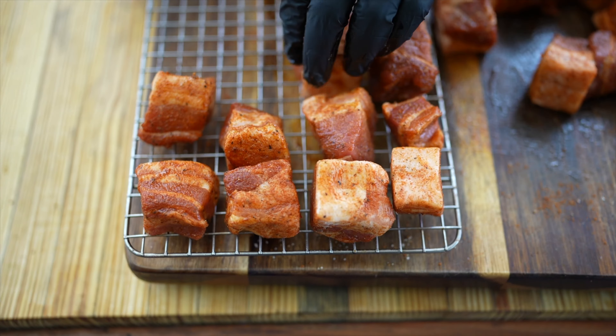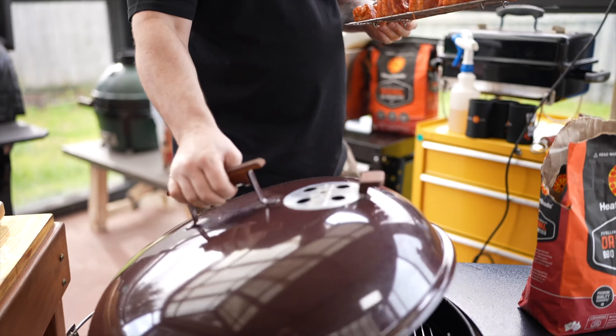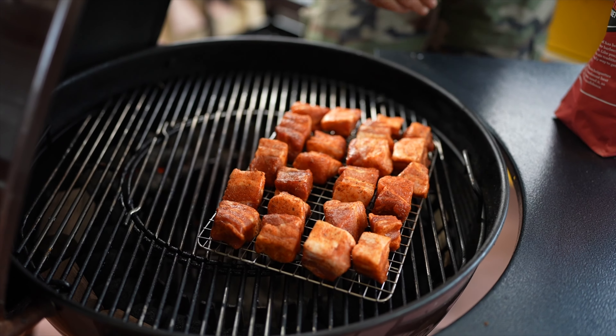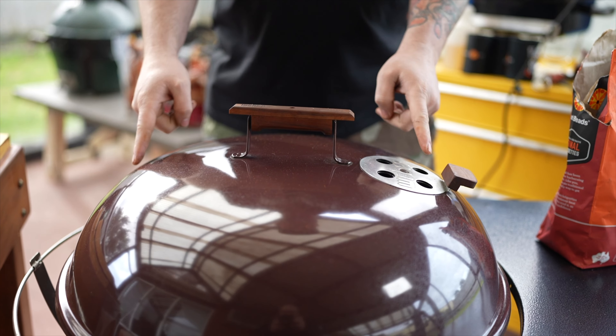Now we've got our kettle up to around 275 degrees Fahrenheit. We've got our pork belly on our wire rack, so it's time to put it into the pit. Place them on the opposite side of where the heat is — so we're not direct grilling, it's offset. We've got our heat on one side and our pork belly on the other. Close up the lid and make sure our vent is on the opposite side to where the heat is — that's going to act as an exhaust, drawing heat across our meat. As the snake burns around, we're going to spin the rack and spin the lid.